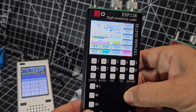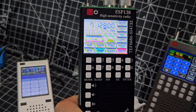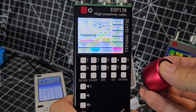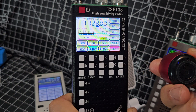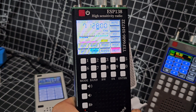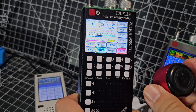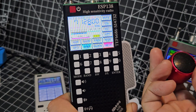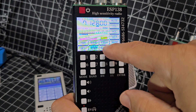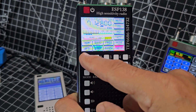Now let's try the Bluetooth speaker to see if it works in HF mode — pressing and holding, it's flashing. It did take a minute to pair last time. I'm not hearing it pair yet. There's bandwidth settings, frequency where you can type the frequency, mode, attenuation, and fine-tune which is the BFO.